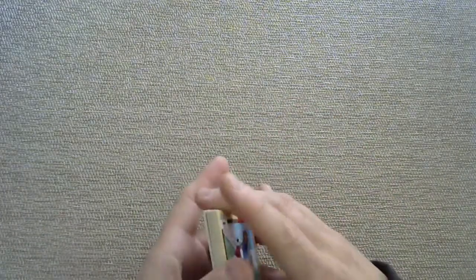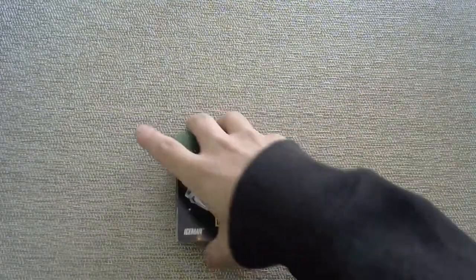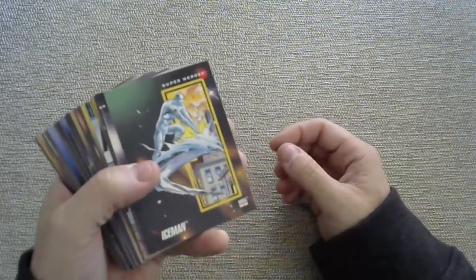Let me know in the comments section if you had any of these cards, if you had a complete set, if you still have any of these cards. Because as it turned out, a lot of these cards people donated to charity, or they're in terrible condition — they just disappeared into the ether.